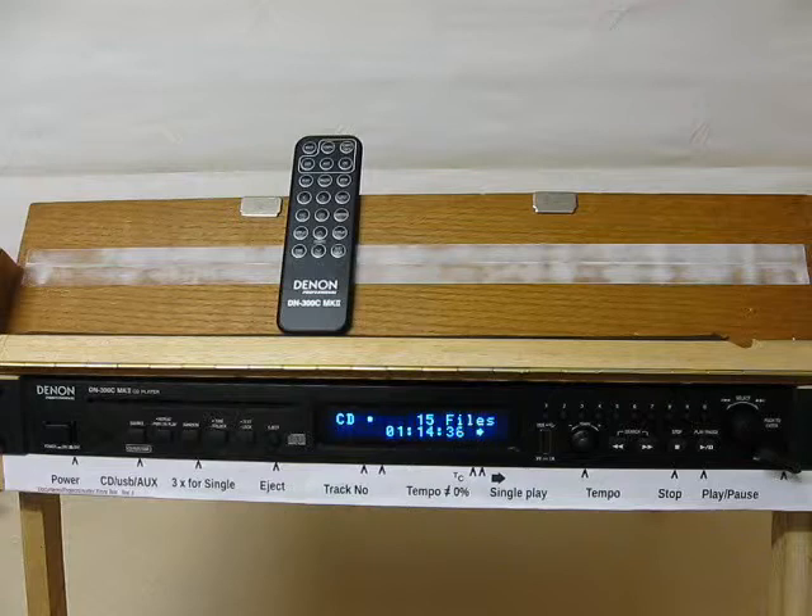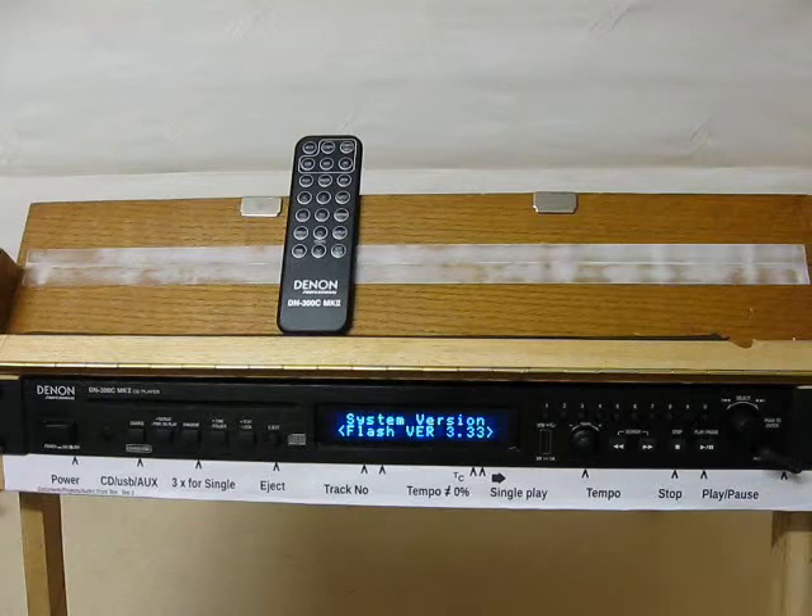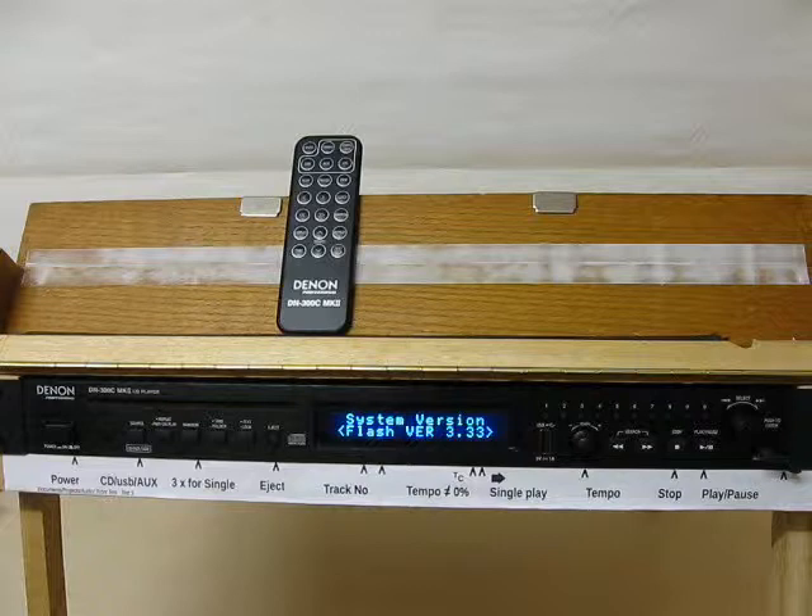For version 3.3 software, press select, original version, update. That's a bug, so the remote can't always be used.